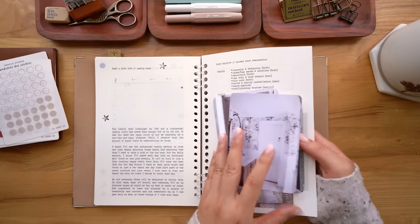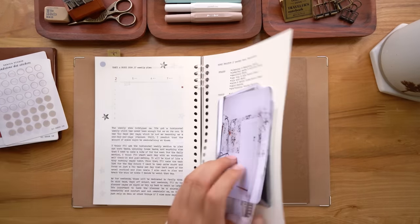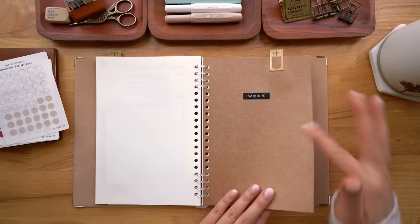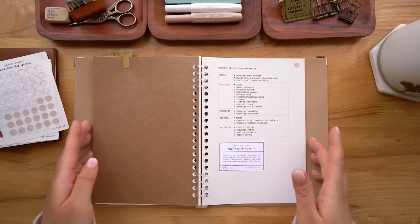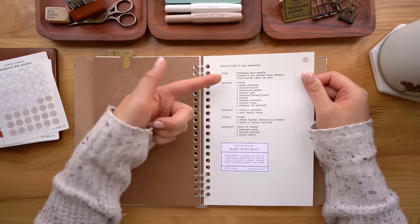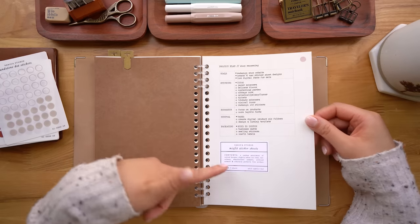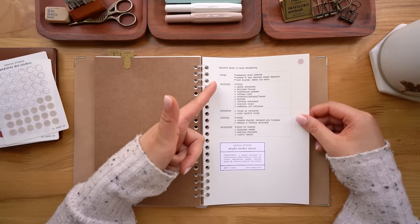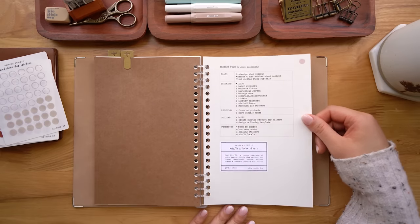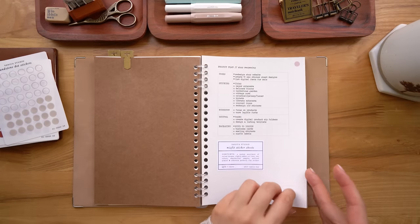I've got to figure out how I'm going to do these pages — this is all very much a work in progress. What's cool about it is you can add pages and take them out as you need them. Then I actually sectioned off the work stuff. I just got back into doing work so I don't have much in here — it's literally just this page. My current focus is getting my shop reopened, so I have a couple of ideas and tasks for that. I imagine as time goes on I'll be adding more to this section.